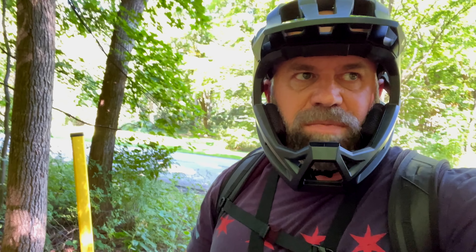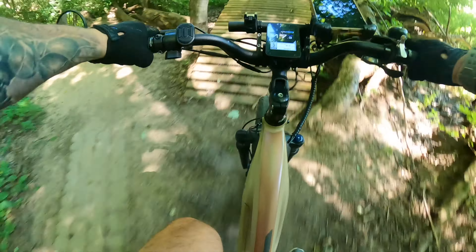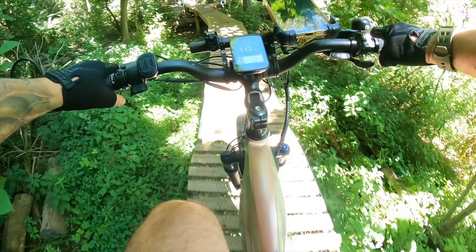Holy crap, I about ate that tree right there. There's a jump right there and I took it. Let's go. I just figured out that that trail over there actually leads into the trail that I did with my multi-joy before, so at least I know the course a little bit. We'll see what kind of fun we can have on this thing.